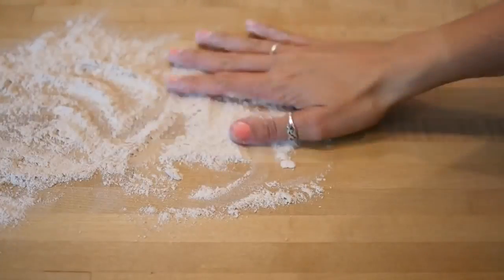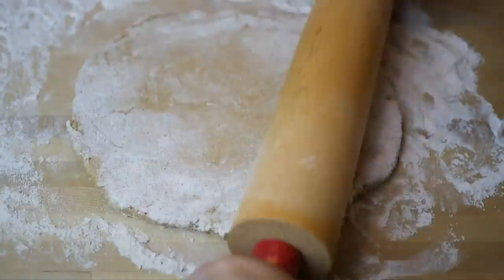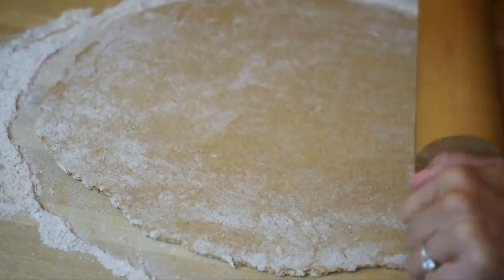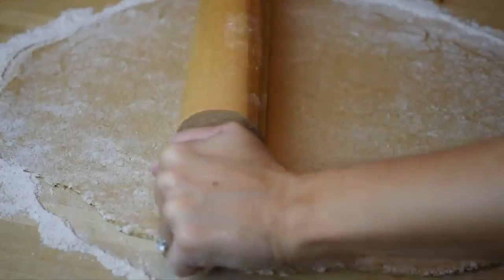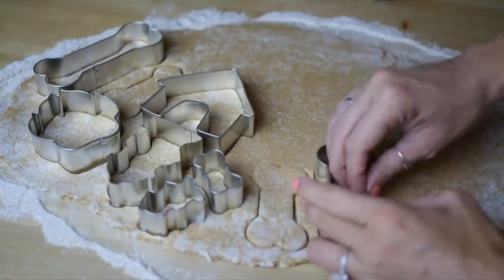Sprinkle some flour on your working surface so the dough doesn't stick, then start rolling out the dough like a pizza. The dough should be about a quarter of an inch thick. Then place your cookie cutters and start cutting out your cookie dough.